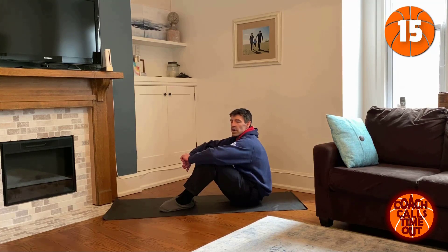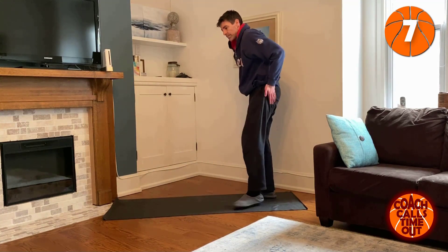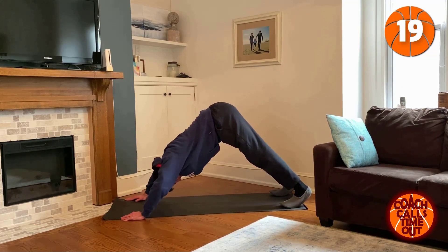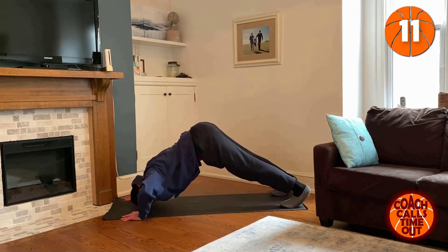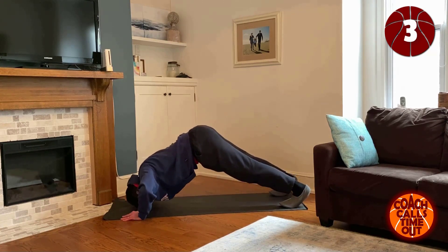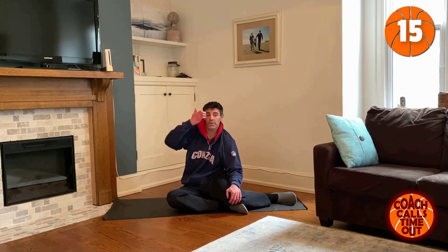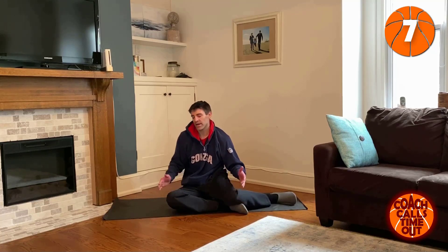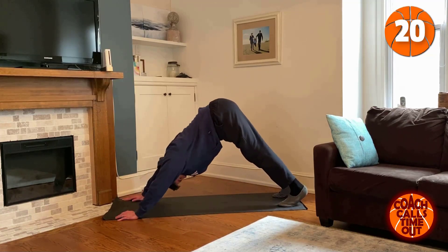Next we're going to get into kind of the downward dog position again, butt in the air. We're going to do pipe push-ups — back straight, push up at your own pace. If you find this difficult on your shoulders, don't do it, adjust to something different. The goal of these workouts throughout the 30 days is not to kill you, not to make you sore — it's to make you want to come back tomorrow and do more. Last set of pipes, butt in the air, back straight.